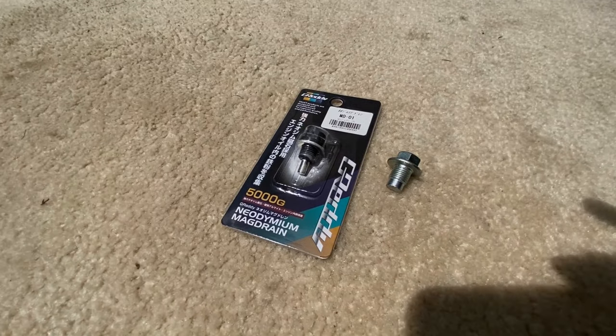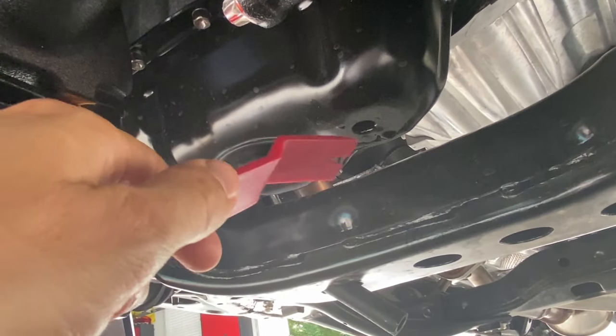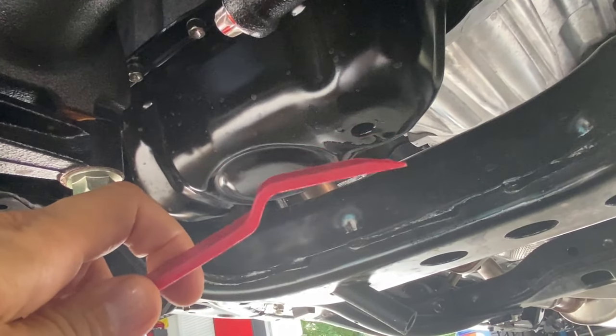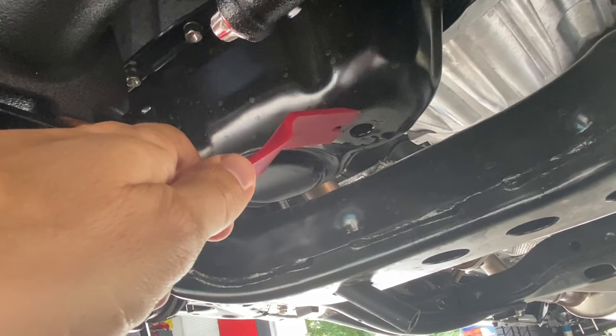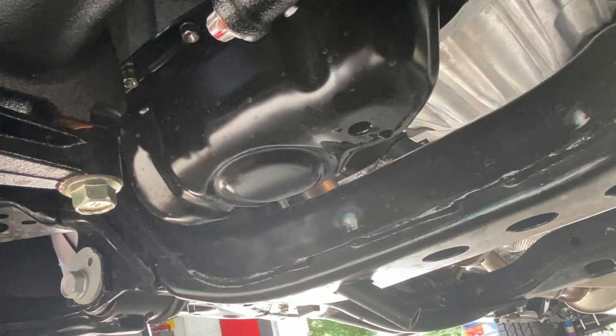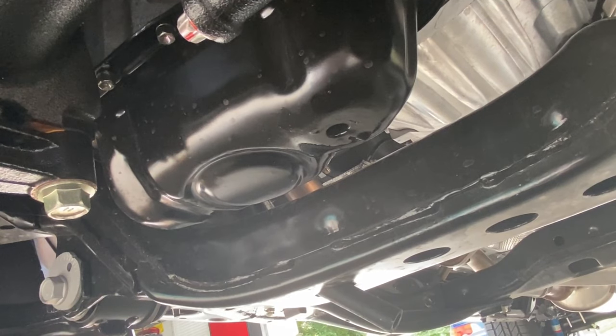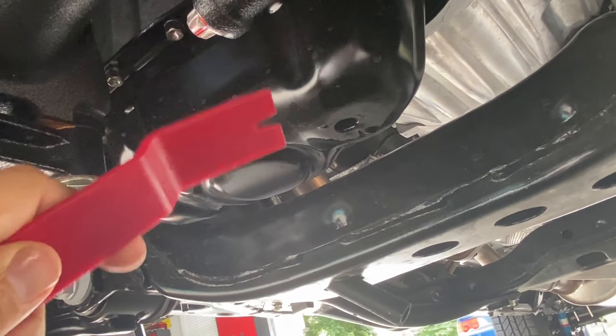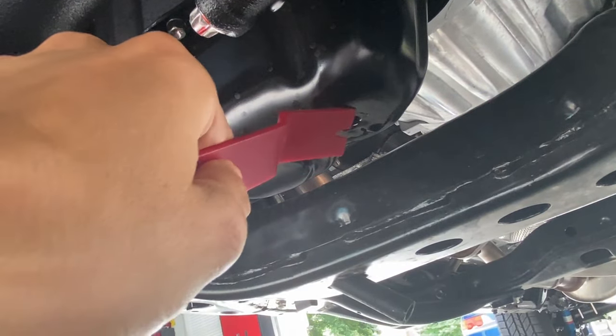One thing to note: when I removed the drain plug, the factory crush washer was still in position. I used a plastic pry tool and had to push pretty hard to get it off. Make sure you don't install the drain plug with the old factory crush washer still in place, and use a plastic tool — not metal — so you don't scrape up your oil pan.